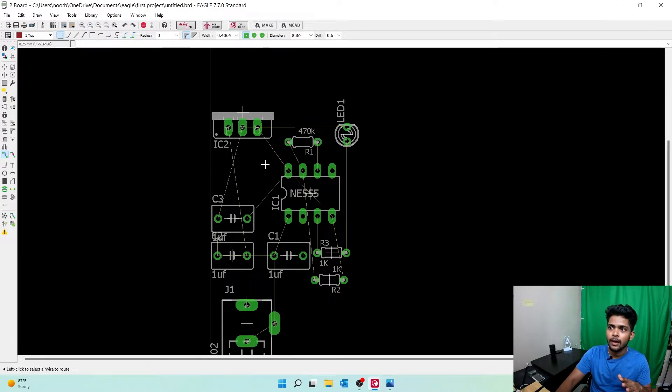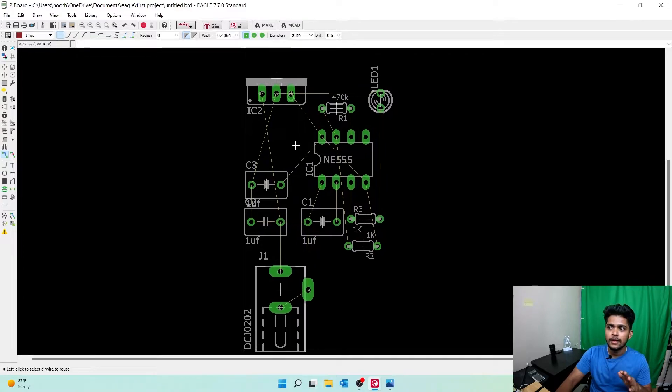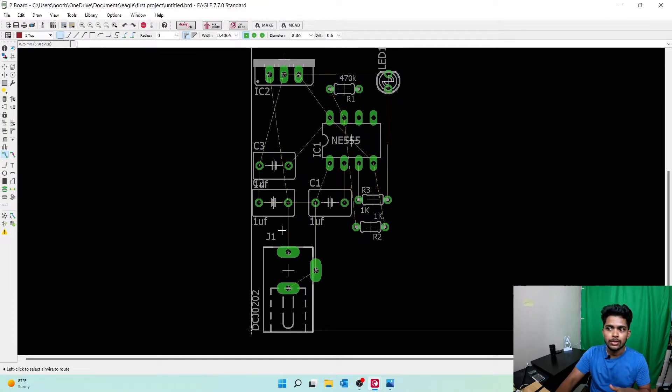Let me zoom in on the components. First, let's start connecting the grounds. Click on it and you can see a wire coming out in red, but it is very thin. For power lines, we need them to be thick — go to Width and select 0.8. Now that looks amazing! That is why I say to do it manually, not automatically. From ground, this ground connects to this capacitor.